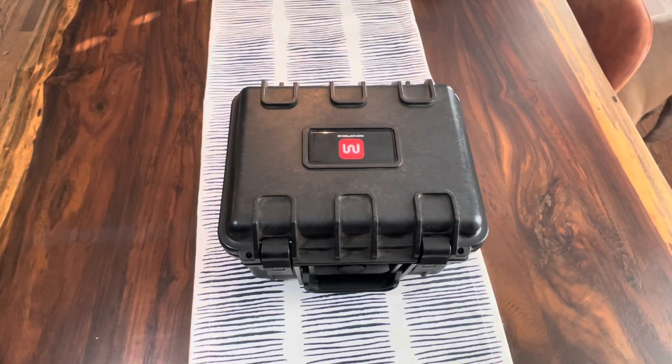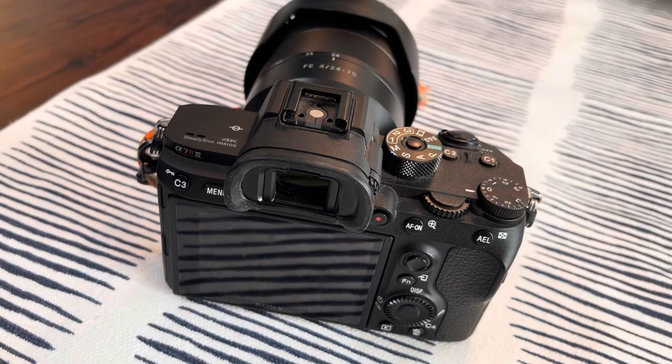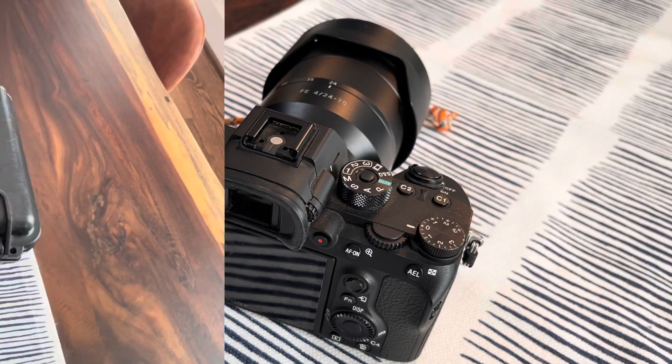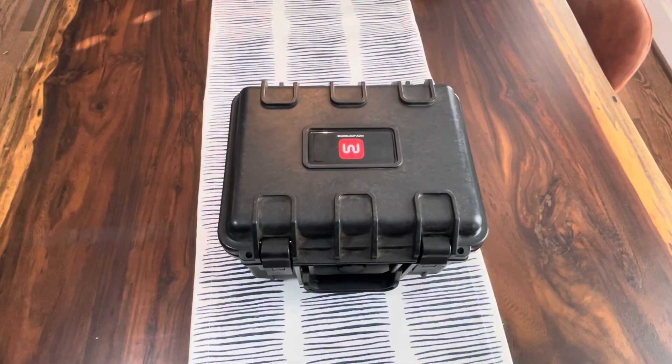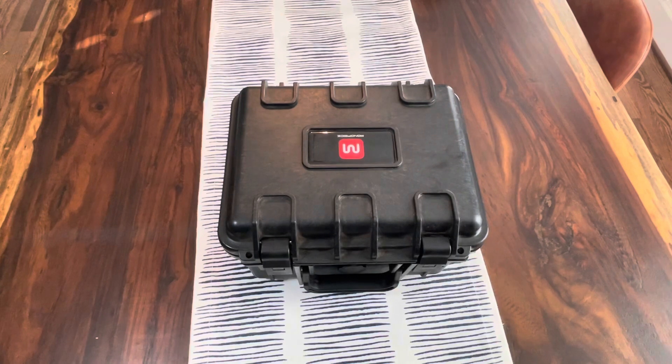What's up folks? Thanks for checking out the video. This is going to be a quick overview and review of the Sony a7R III 42 megapixel full frame mirrorless camera. I purchased this in a kit. The kit came with all sorts of accessories, including a hard waterproof storage box and a few other things that I'm going to show you in this video. Let's go ahead and get down to business and start unpacking this kit.